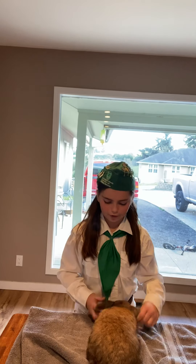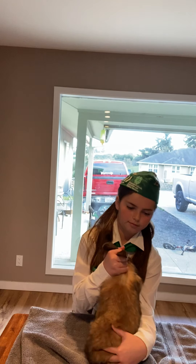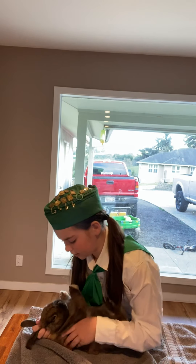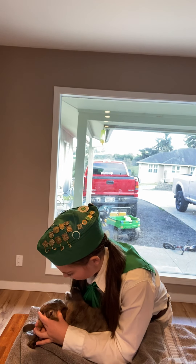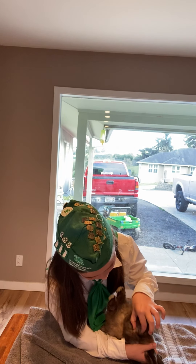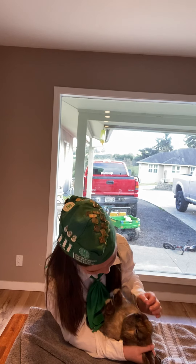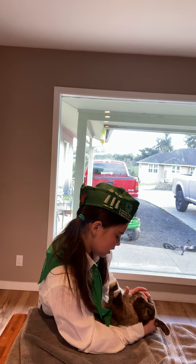Now I'm going to flip him so I can check his eyes, nose, teeth, and his legs. I'm checking his eyes for wild eye, moon eye, wet eye, and pink eye. I'm checking his nose for runny nose and spots.